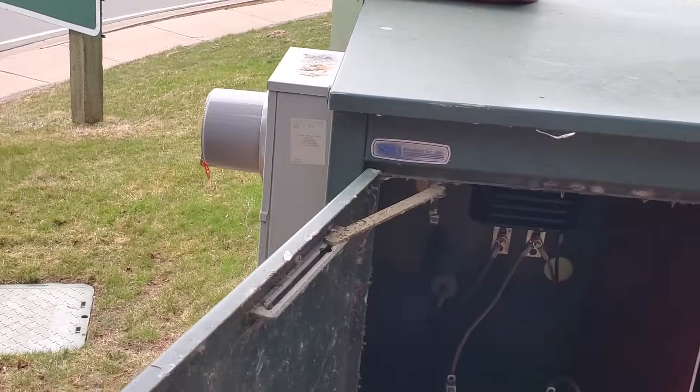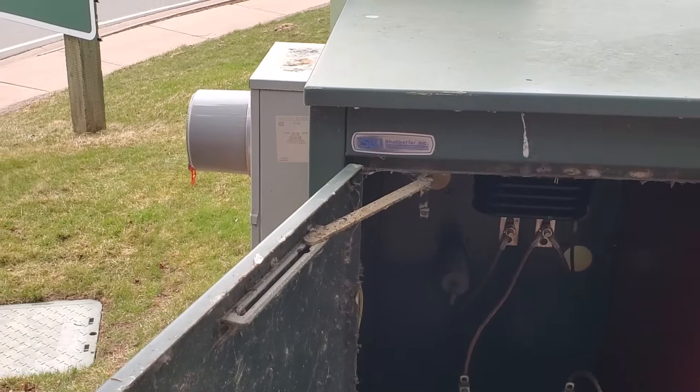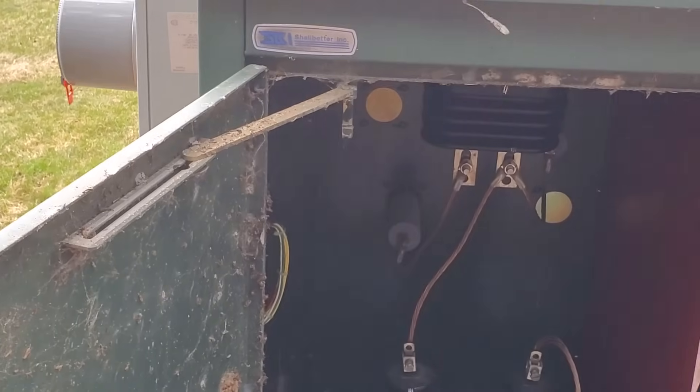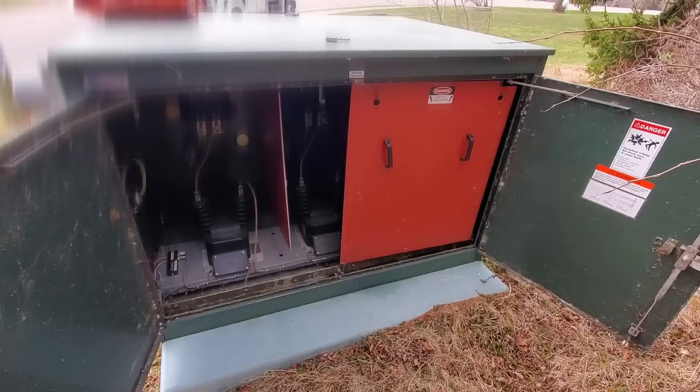That meter multiplies the 120 volts times whatever the current is — let's say it's 40 amps. You factor in the ratio, whatever that multiplication is, to come up with how much power is being used by the park.